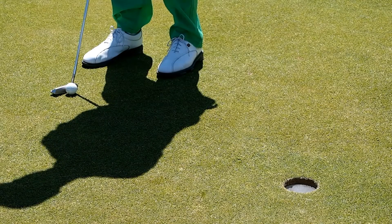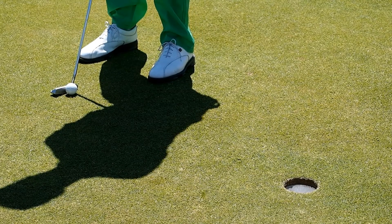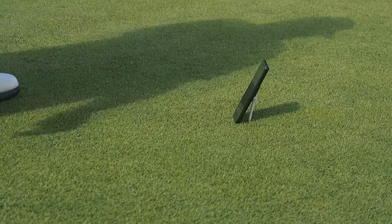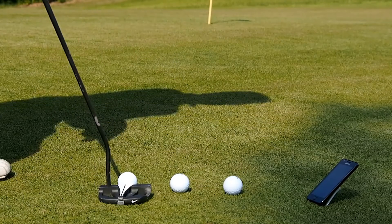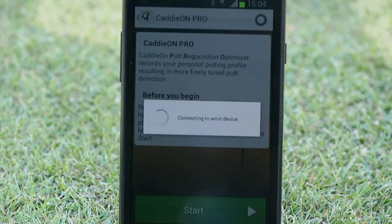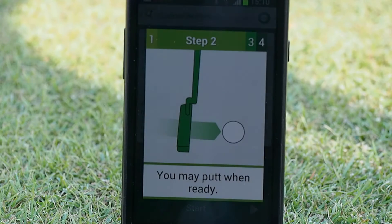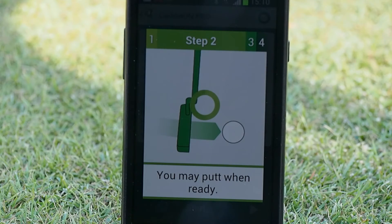The last thing to do is to create your personal putting profile. Putts are the most difficult to detect and setting your personal profile improves the reliability of putt recognition. Place the phone so that you can see it while you are putting. Reserve a few balls and set them up for a 3 meter putt. Select Caddion Pro in the application menu and press Start. Take your stance and hold still behind the ball until the app indicates it is time for you to putt.